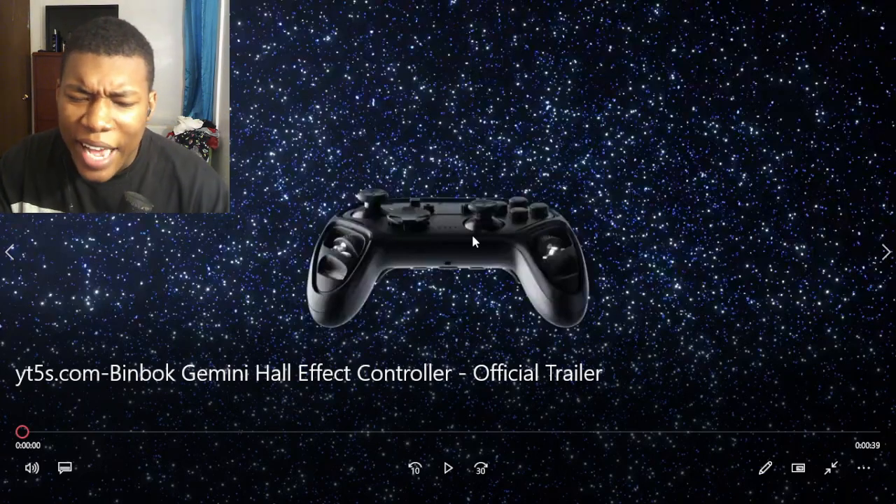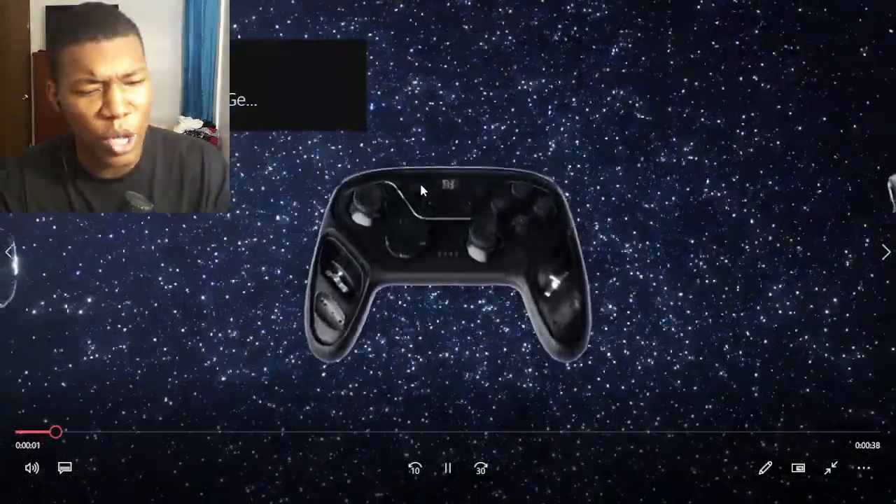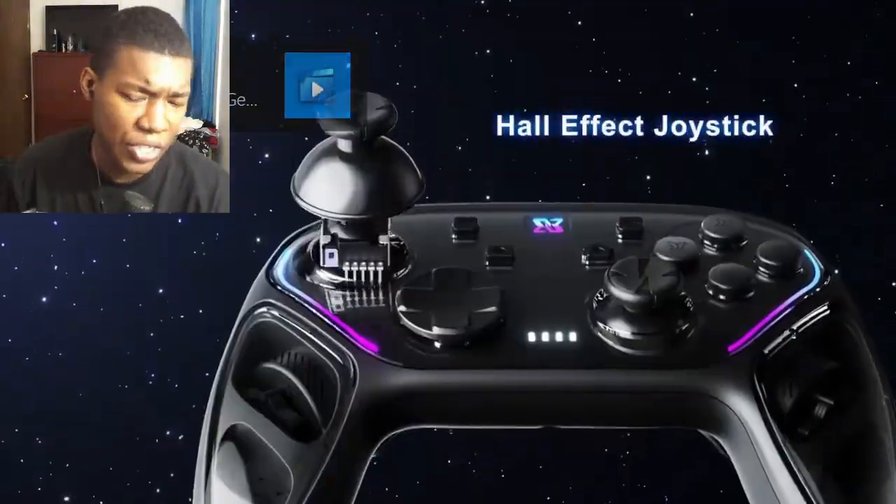All right, so guys, Benbook Gemini Hall Effect Controllers — I guarantee video. I don't know what, that's a very long name for a controller. But let's just see, let's see if it's good.